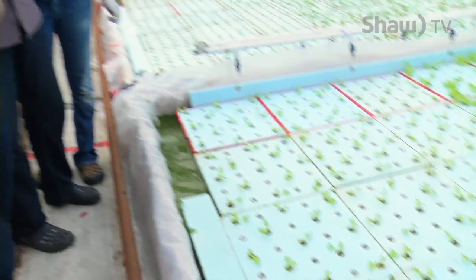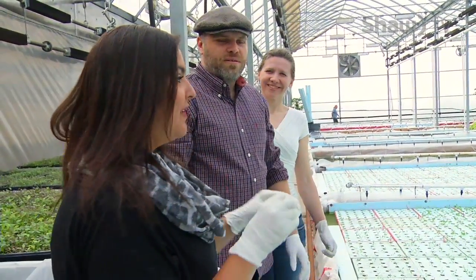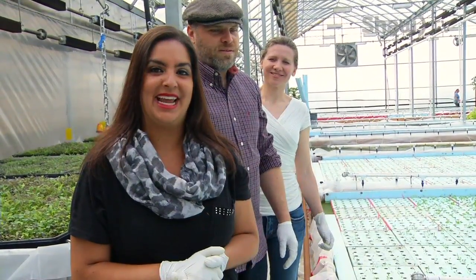We're hanging out at Floating Gardens in Osler. We just finished planting some lettuce through hydroponics and we're going to find out exactly the benefits to growing produce this way later in the show, so don't miss that on today's Go Saskatoon.